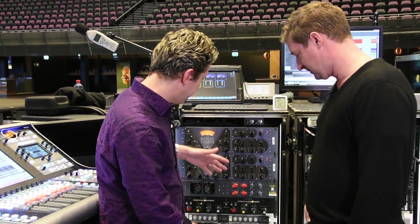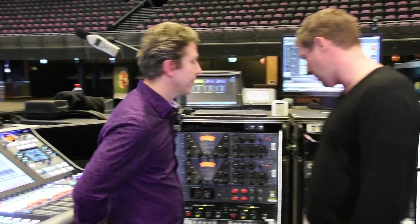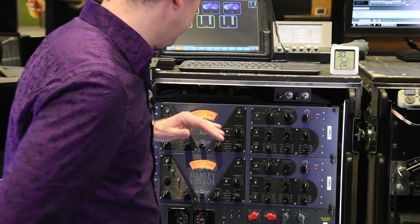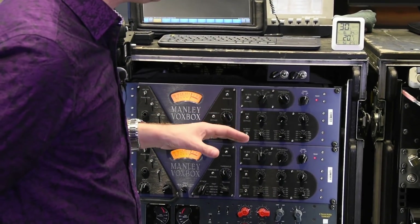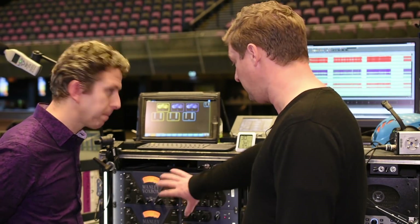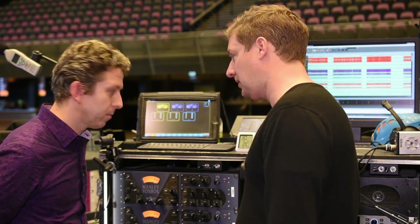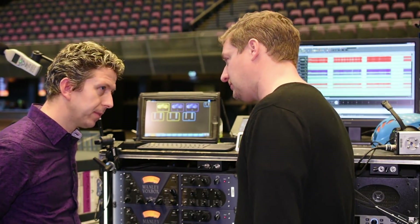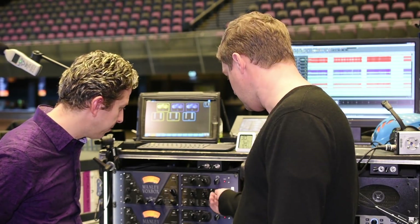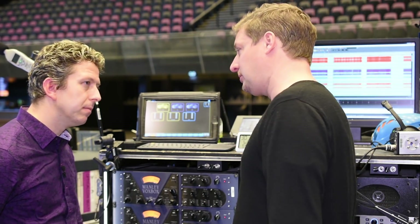Moving down to what I'd call the effects rack — the analog side, as opposed to the digital side, which is how we wire them up for convenience. The Vox boxes were originally my primary vocal processing because I used to touch them. But when I found the Warm Audio stuff, I just moved over — they're just as good. I didn't really use the EQ that much anyway, so I just went with the Warm Audio stuff.